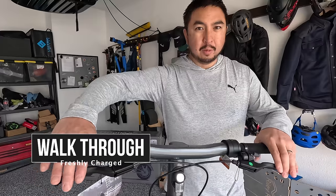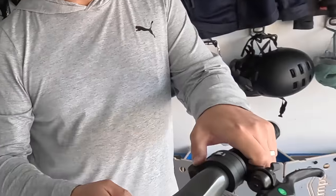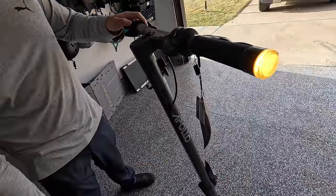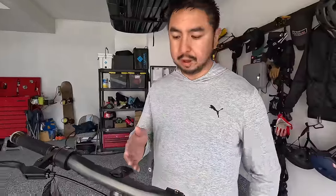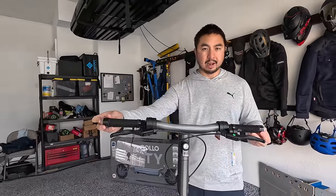Let's start with the cockpit. We have drum brake levers up at the top, throttle, and also regen braking. Turn signals that have high and low settings. One thing I like about these turn signals is it has two options to shut it off — it either auto times out or you can turn it off just by hitting the button again. We have three different speed modes. Sport mode will allow you to go up to 32 miles per hour in the dual motor version. For a dual 500 watt motor scooter, this seems pretty tall with nice wide handlebars.